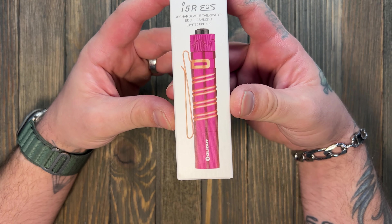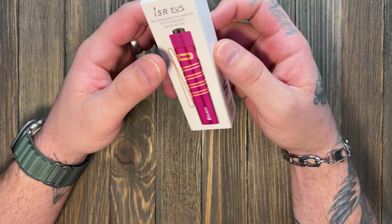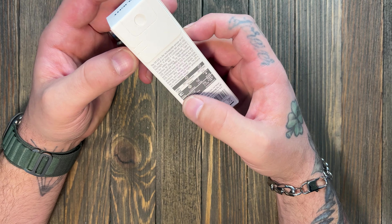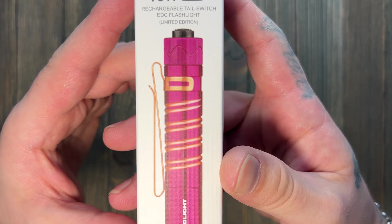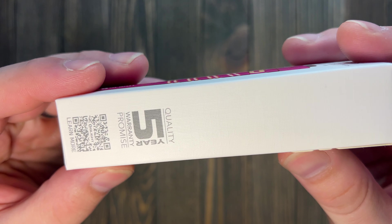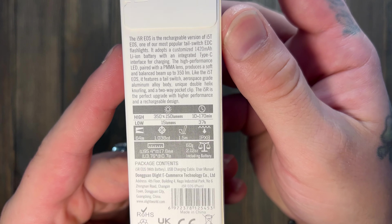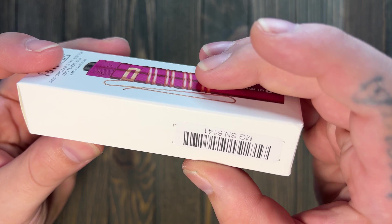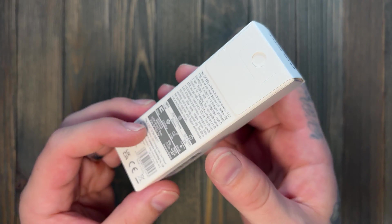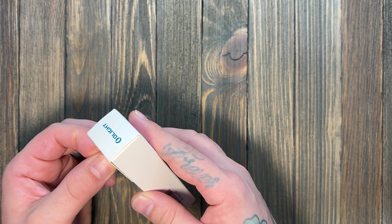So this is the Olight i5R in the plum purple. My voice is a little raspy today, I don't know what's going on to be honest. But we'll just go over the packaging here for a second. Here are your tech specs — pause if you want to read that. My serial number is 8141 out of 10,000 made.